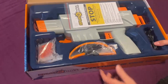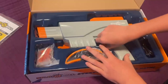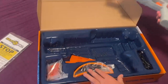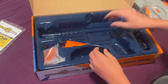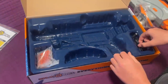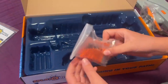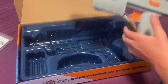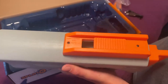This is how it comes from the package: a manual, and this is the actual gun — it's a good size. It comes with safety glasses, a funnel to put orbeez in the gun, the charger for the battery, and 2500 orbeez. This is where you put the orbeez, so you can use the funnel to put them in.